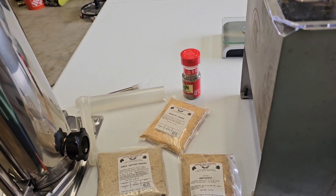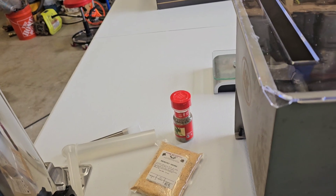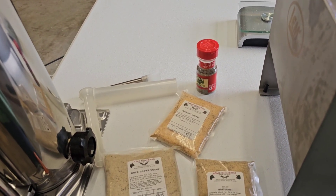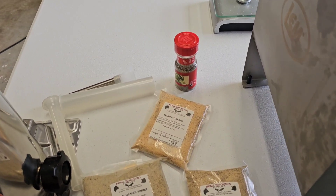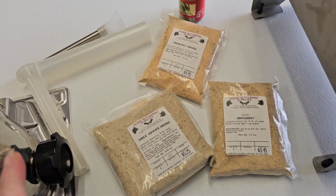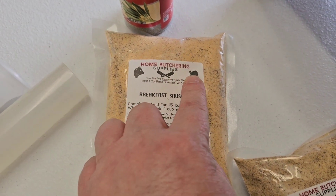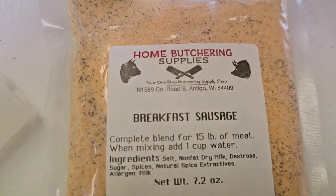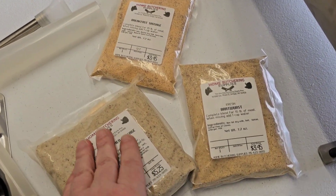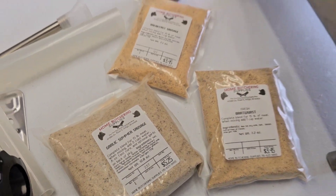The guys came out last night and this morning and cut up all the meat already. We had deer, and hams — so it's just a mixture of deer, beef, and pork, most of it that we harvested ourselves. These are the seasonings we're going to use because we're making three batches: breakfast sausage, bratwurst, and garlic summer sausage.